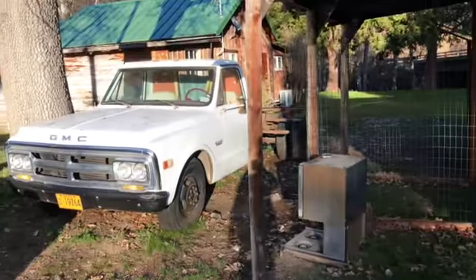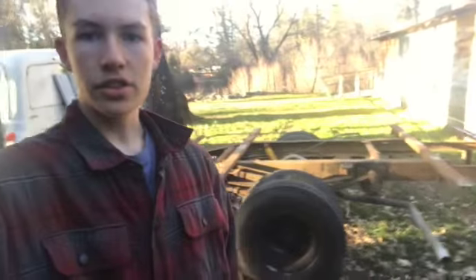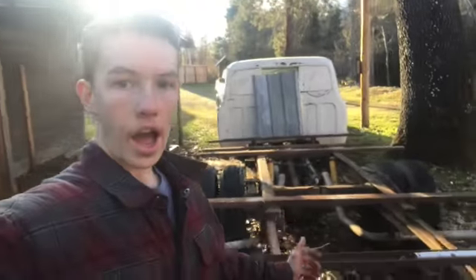Let me know what you guys think — what color should I paint it, what wheels should I put on it? Also guys, this thing's a dually, so if you guys know of an axle that would fit this same exact type of truck, and a short bed — if you have a short bed, please let me know because I would love to buy it from you. A short bed that fits 1967 to 1972 GMC or Chevy pickups. Comment below if you've got one and I'll get a hold of you and buy it from you.